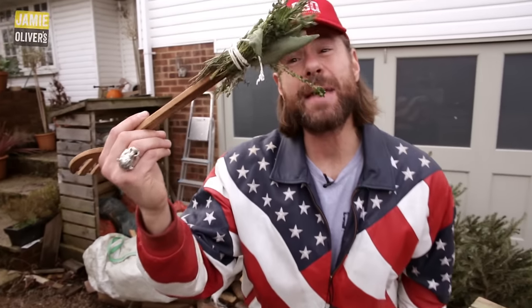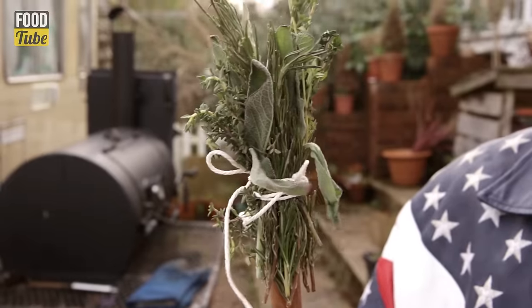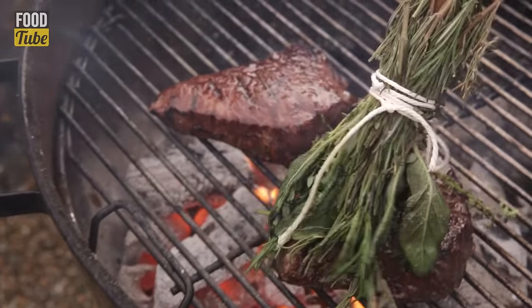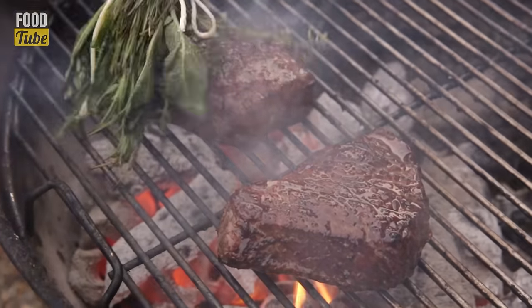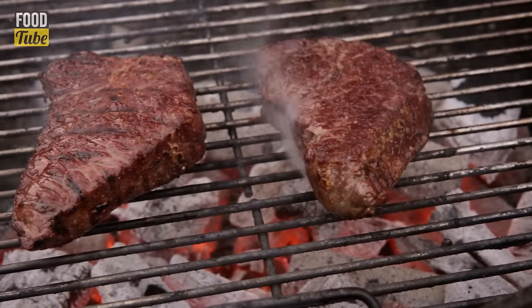Now it's the turn of the herb brush. If you want to know how to make this, just click on the herb brush. We're going to dip the herb brush into the butter and then splash flavor onto the steak. You can see a bit of flare-up — that's good. That's going to help us give a beautiful char on the steak. Once you hit it with the herb brush, flip it and hit it again for another minute.